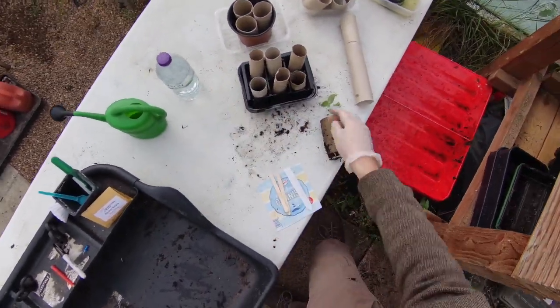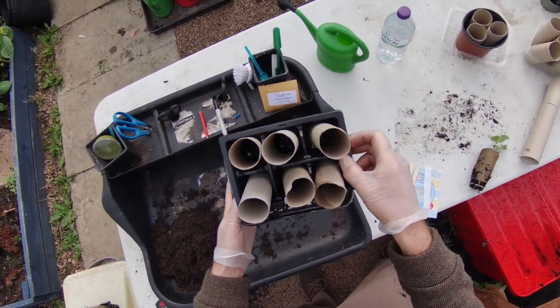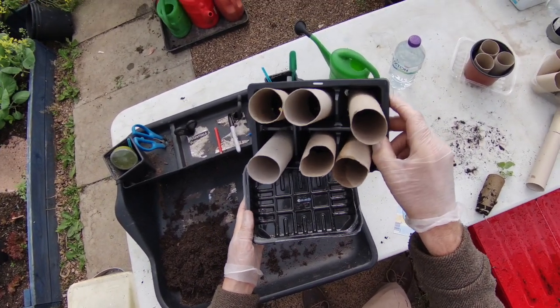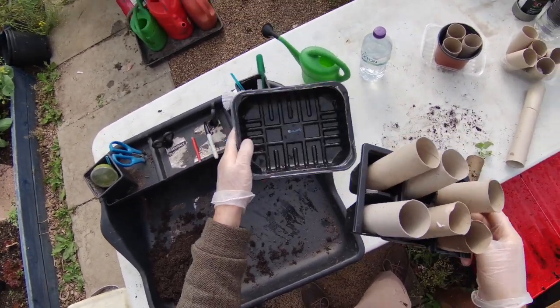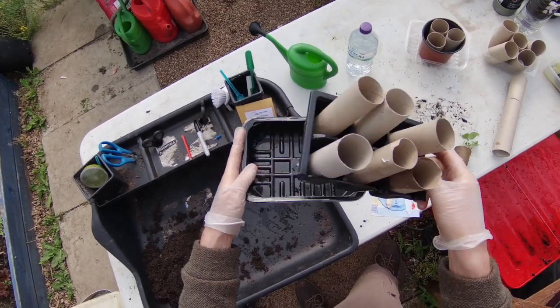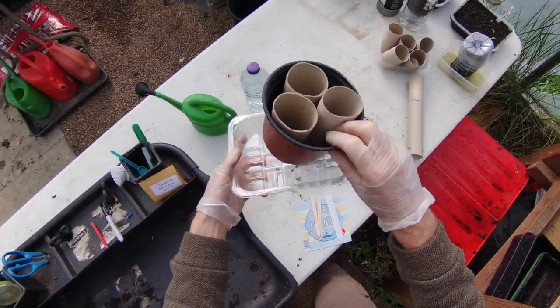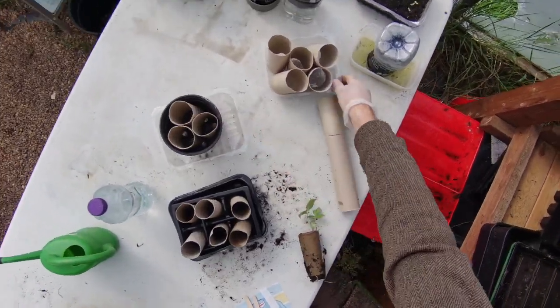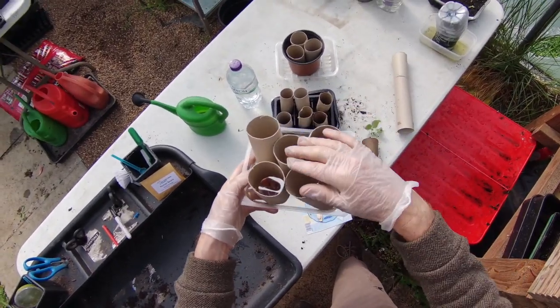We're going to need some loo rolls. We've got six seeds in this pack so I've got six loo rolls, and something to help them stay stood upright — it's an old bedding plant tray I've just cut down. We need some sort of saucer to sit in that will catch the water, so this is an old meat tray. Other options: you can use a plant pot with loo rolls, or a meat tray on its own, just packed in to keep them upright — that'll be fine as well.